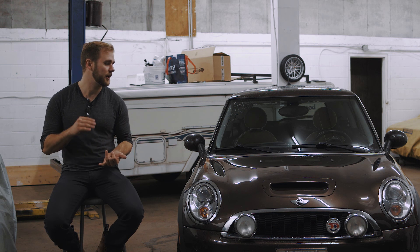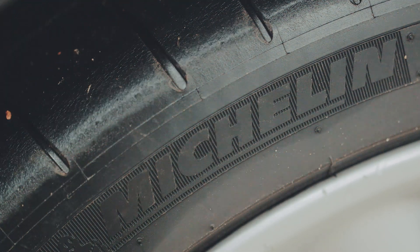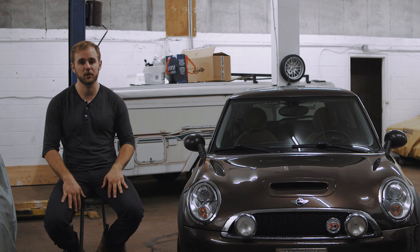The car in its current state has a thicker rear sway bar, some polyurethane bushings, is sitting on Pilot Super Sports, and has an AEM air intake. But other than that it's pretty stock, so we've got a pretty good baseline to work with.